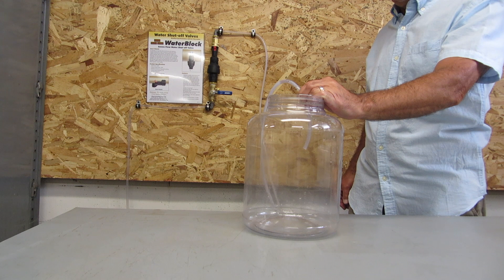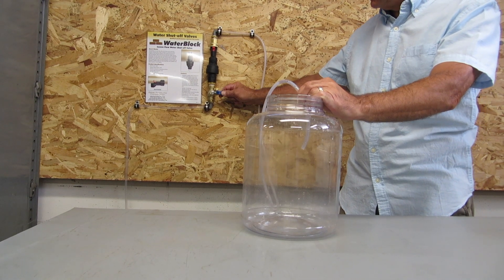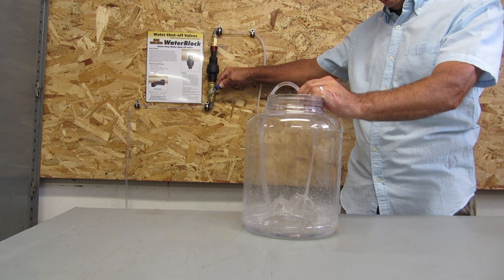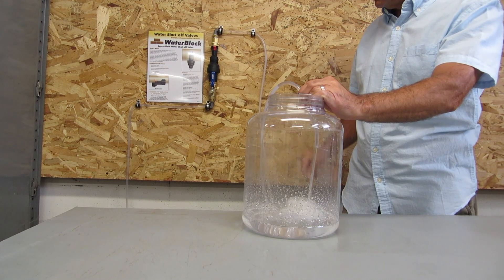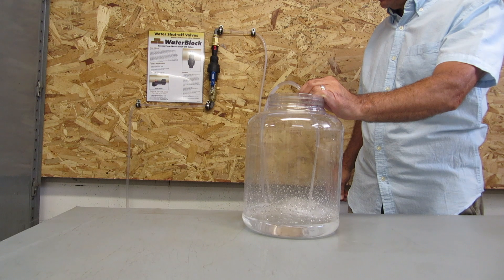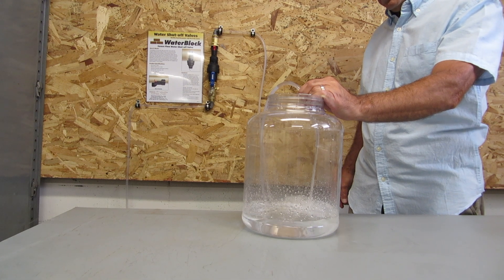This is a brief demonstration on how the water block valve works. Here we have a 2 gallon jar and we have preset the water block at about 1.5 gallons. We turn on the water through the water block and begin to fill the jar. Before it reaches the top of the jar,